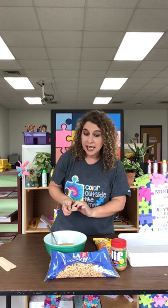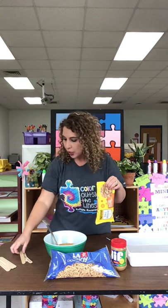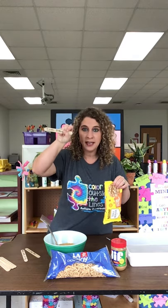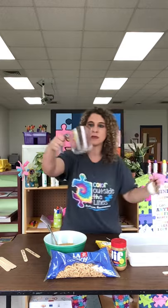The first thing we need is butterscotch morsels, and for that part you will need two cups. To be quick on time I already measured those out in my measuring cup right here and I poured two cups.